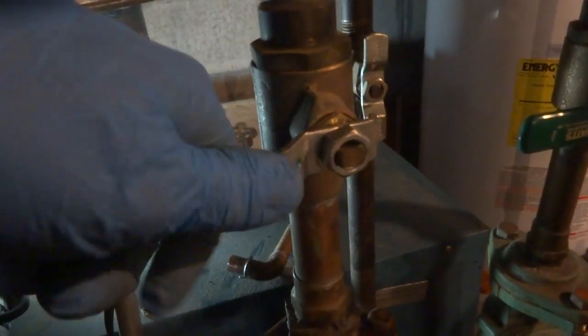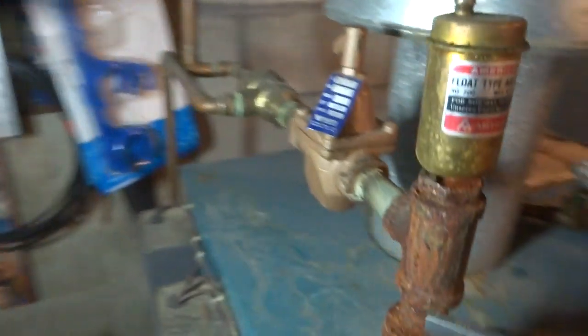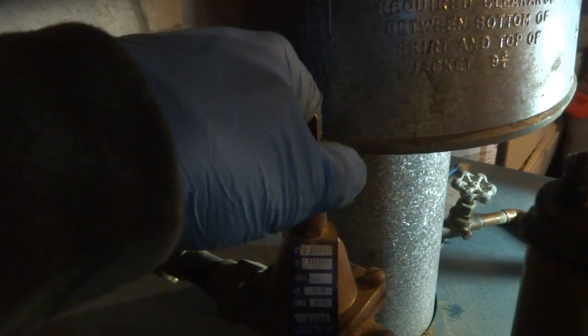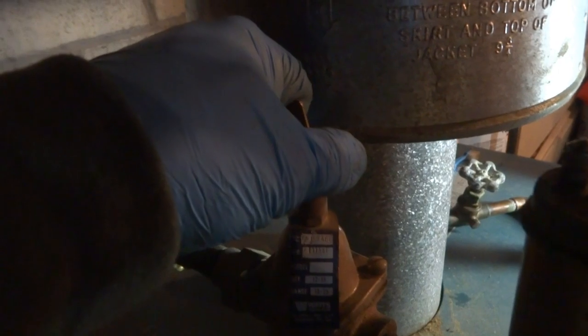We're gonna need to purge all the zones. We'll shut these three returns off and do one at a time. I don't think the feed is any good. It might take a little while — we drained the boiler and drained a lot of water out of it. Yeah, we're getting a flow. We'll bleed all three.